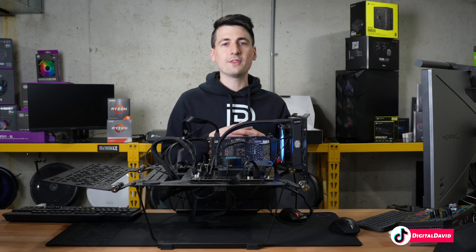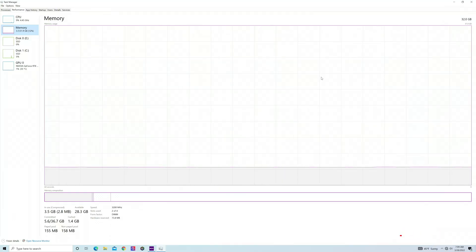Lastly, I wanted to show you the RAM working within Windows. We have Task Manager pulled up right here, showing 32 gigabytes total, 28.3 gigabytes available. You can see what's currently in use, but everything's working great.